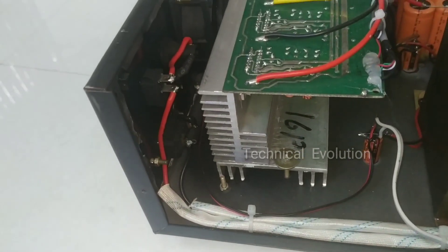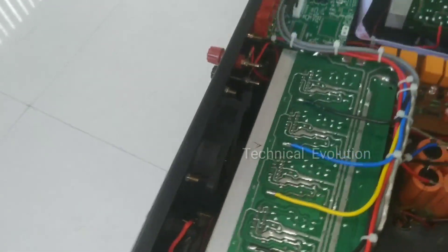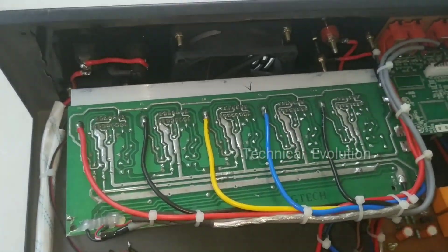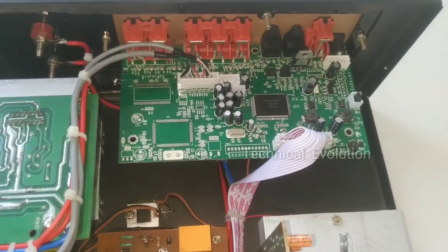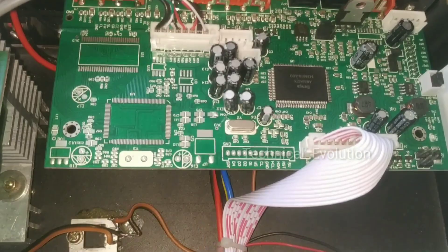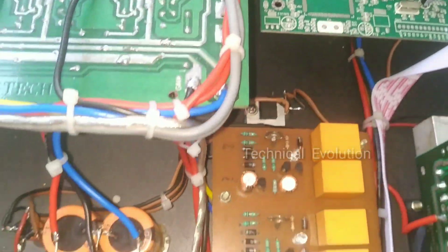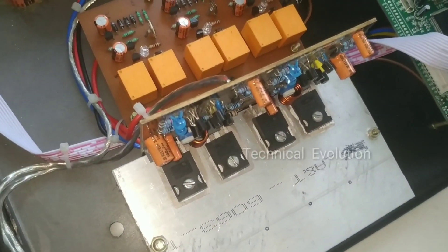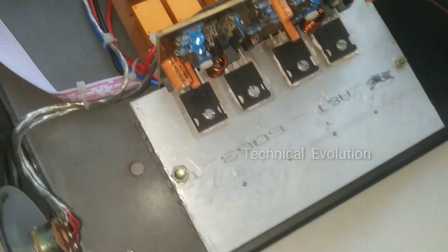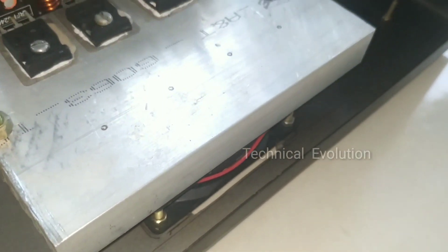As we have seen, the TDA7294 IC has full heat coverage on both sides of the IC. The technology board has good heat management. There are no complaints from the remote. We have a great remote kit. The output quality is good and it performs as normal.